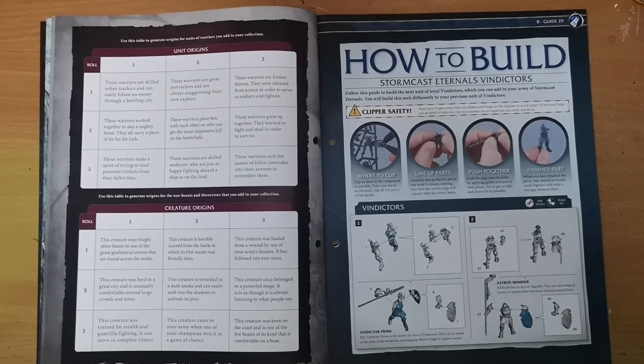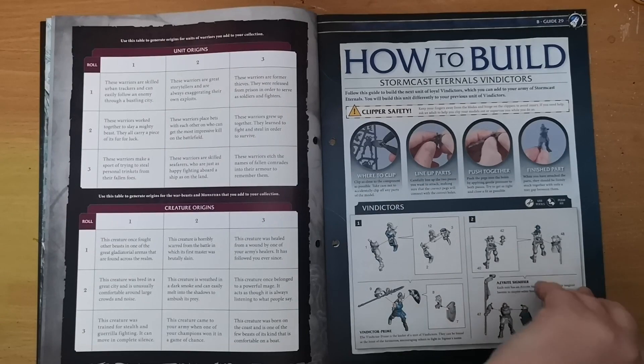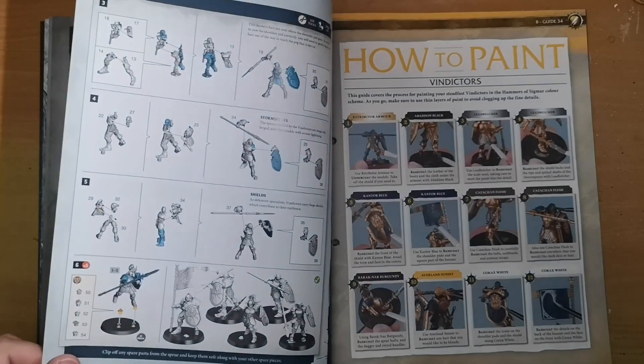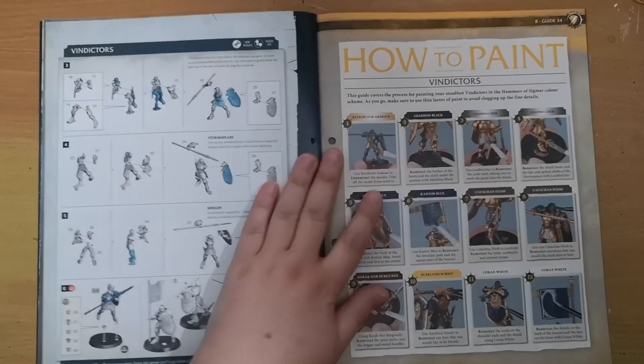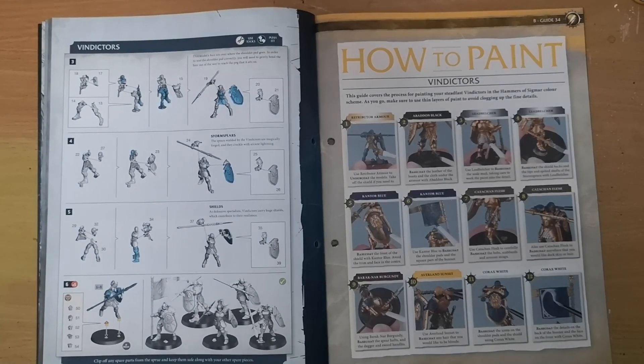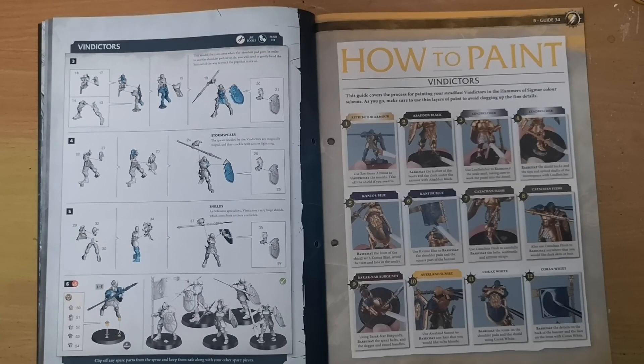Then we have a how-to-build guide for the Vindictors. It's fairly straightforward. It's up to you whether you go for helmets or no helmets. If you had a mixture before, why not choose different ones this time to have no helmets and mix and match them once they're all painted up as your second unit.